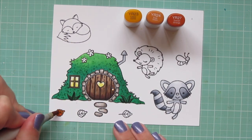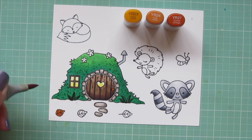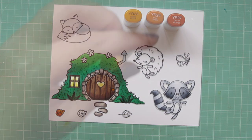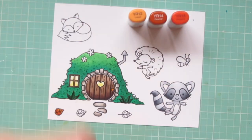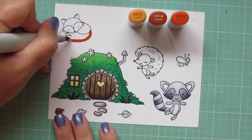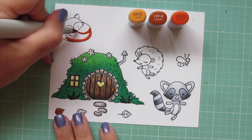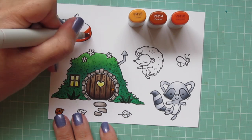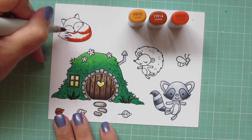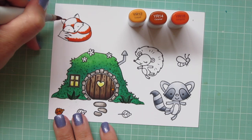Next I wanted to start pulling in some fall colors. Since we're now in fall, I thought I would add some little leaves, and the pattern paper I'm going to be using is fall themed as well, just to tie in the season. I used YR23, YR24, and YR27 to color a leaf and also the doorknob of the hobbit hole. I went over that leaf a couple times. Then I'm moving on to my fox, using YR12, YR14, and YR18 — this is my go-to combo for foxes. I'm using YR18 down at the bottom of his tail and where it would be casting a shadow where it's wrapped around his body.